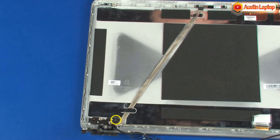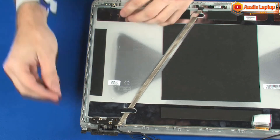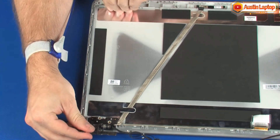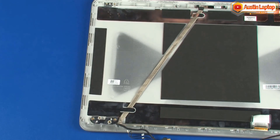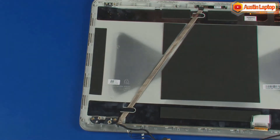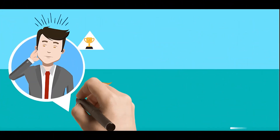Remove the right display panel hinge. The left display panel hinge is removed in the same manner. Reverse this procedure to install the display panel hinges.